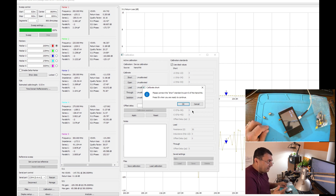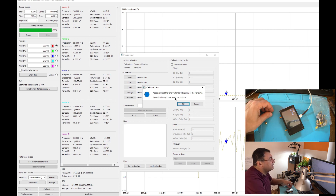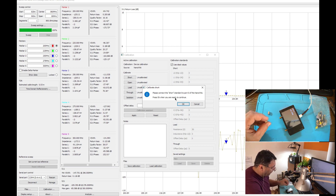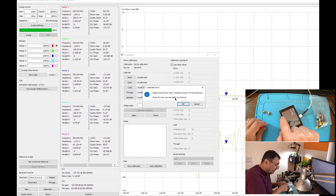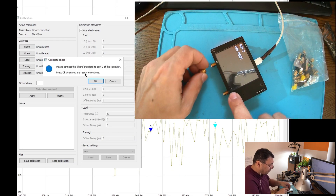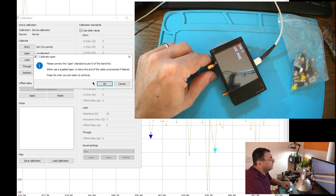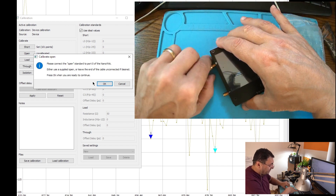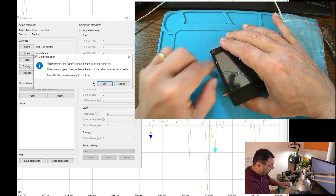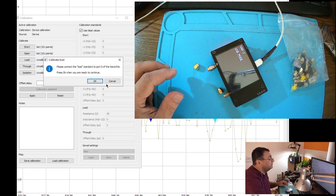They say for best results the NanoVNA should be calibrated itself and save everything on memory bank zero — it's already done. Now I'm doing calibration straight to the port. It's saying: have the short on port zero. This is port zero — you can see it has a kind of hook, that's the return signal. Now we have a short on port zero — go. Now open on port zero — go. Now let's have a load on port zero.